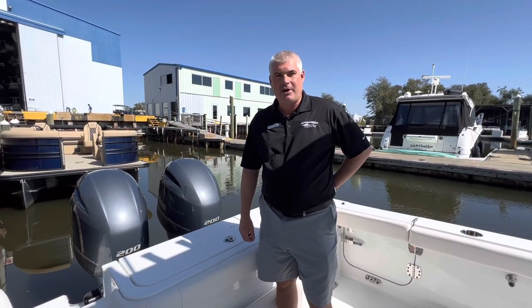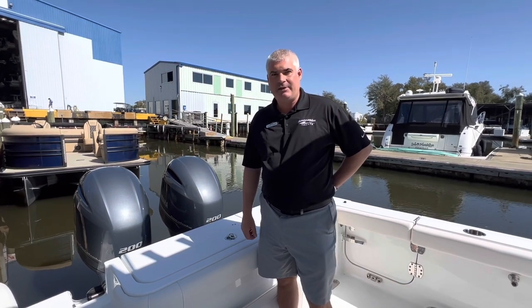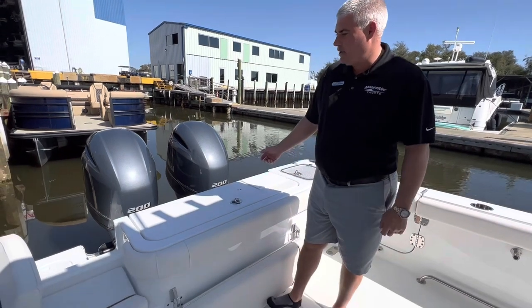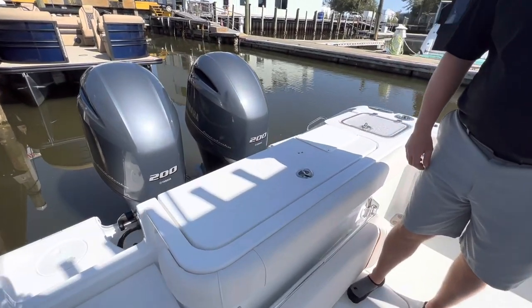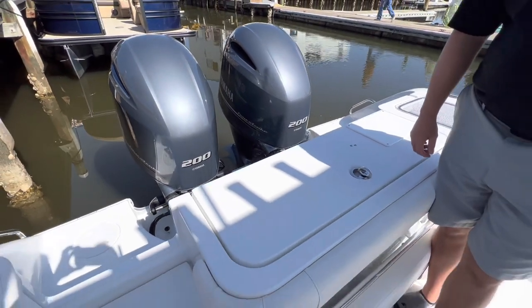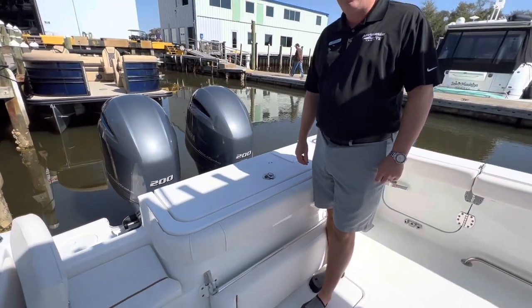Welcome to MarineMax Pensacola. My name is Daniel D'Avis. This is our fresh incoming trade, 2022 Sea Hunt 27 Gamefish. Outside hull color is Atlantic. This is powered by twin Yamaha 200 four-stroke engines. These engines only have 35 hours on them and they've been fully serviced by MarineMax Pensacola.